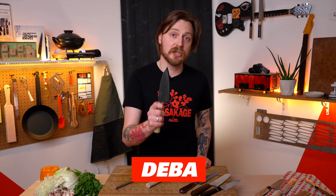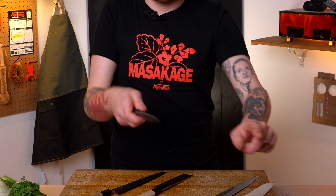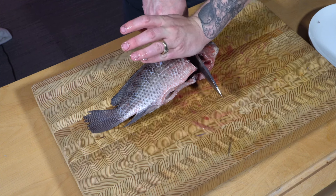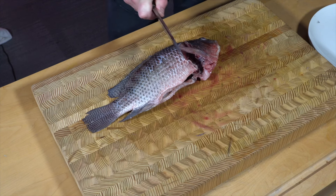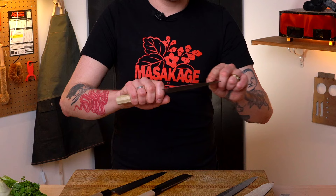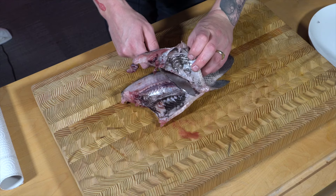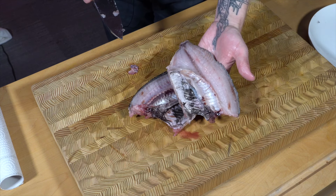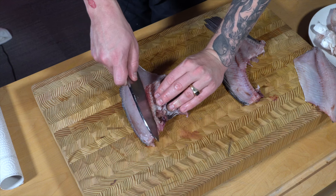The deba has a really thick spine and is pretty thick at the heel so you can get into fish bones and crunch through them without chipping the blade. The tip is much sharper and really good for working along the bones and removing the flesh from the fish. That single edge is crazy sharp so you don't tear the fish flesh — you just get a really nice clean cut. Personally I prefer using a deba to fillet a fish compared to a flexible boning knife.